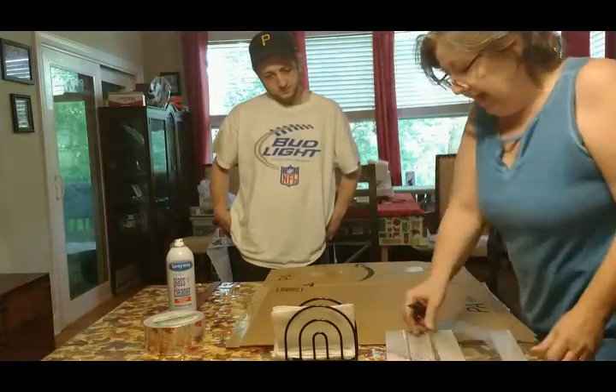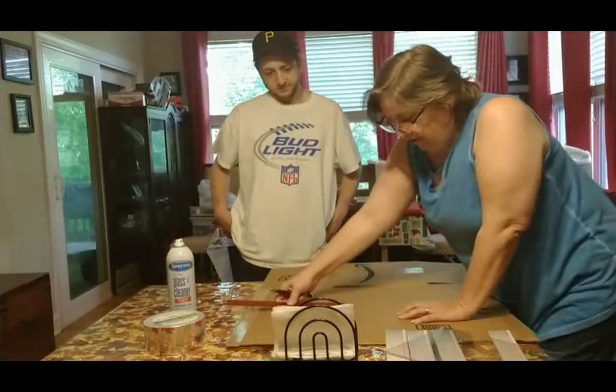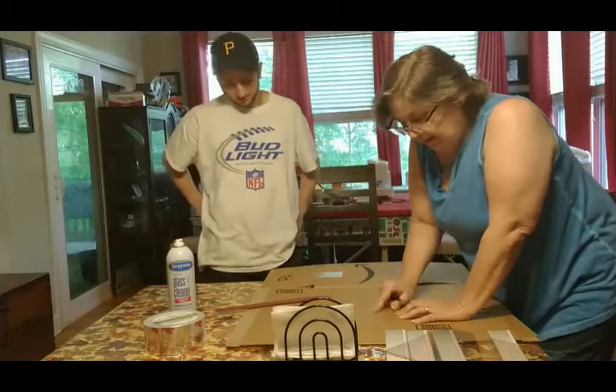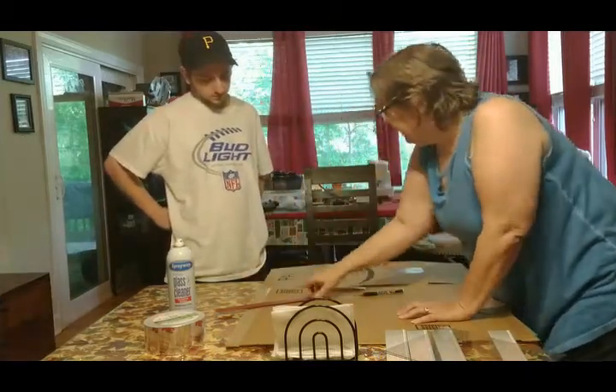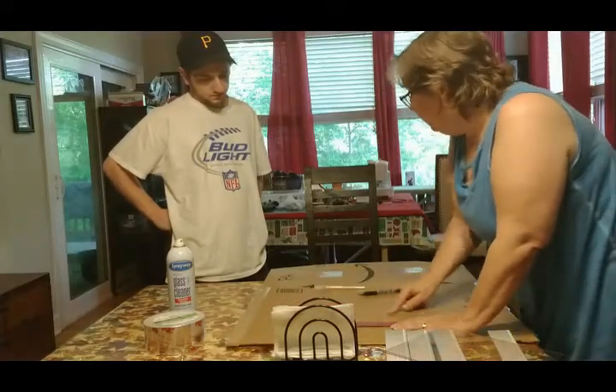I removed the glass and took my ruler and measured an inch in, and I made the inside of the glass hole. Now I'm gonna have my son Jimmy use the exacto knife with the metal ruler to cut out the inner box opening.